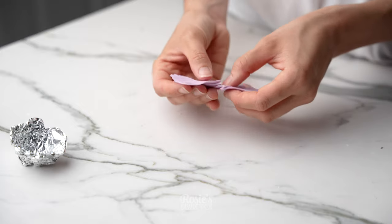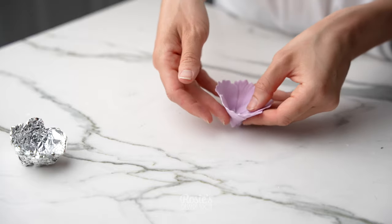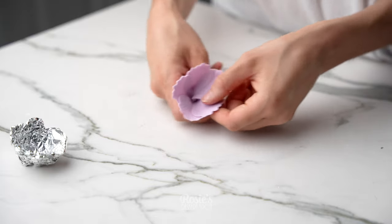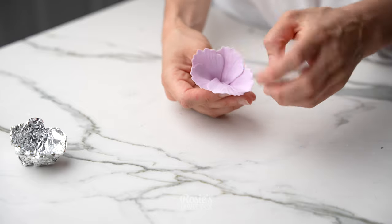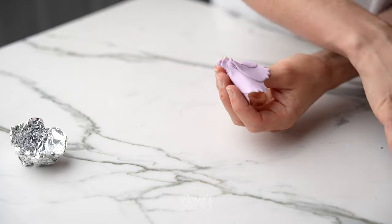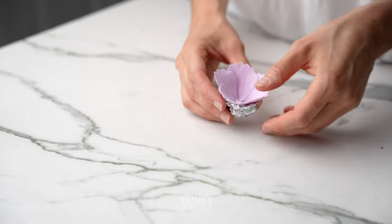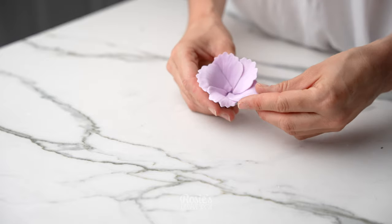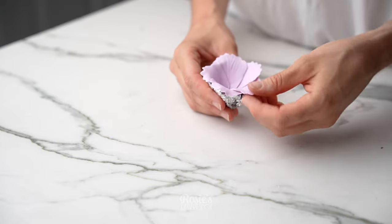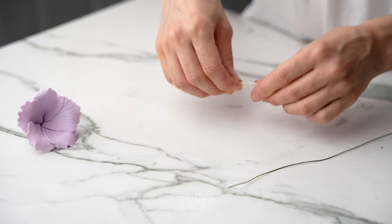At that point you want to fold it in on itself into a cone and connect all those together. Hold it in your hand and then give it a pinch right at the top to make sure they all stick together, then you can pop it into your prepared cone. You could probably do this in an egg holder as well, but I feel like the aluminium gives you a little bit more control over the shape.